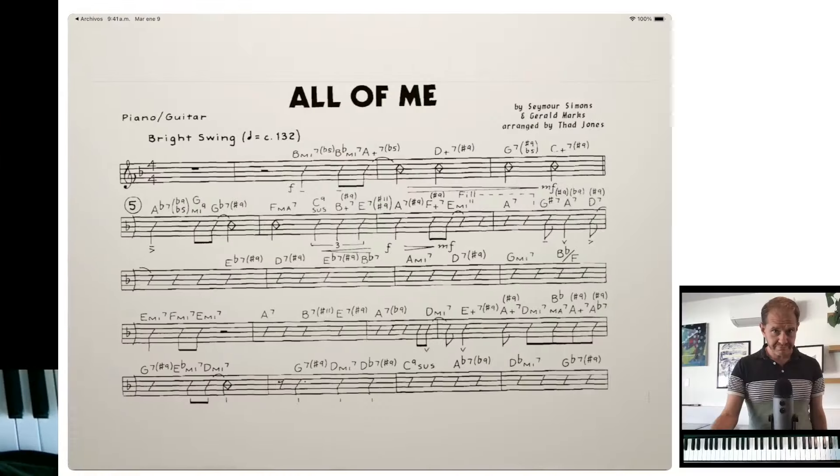It's back-to-school season, and that means for many students — college students, high school students — they're starting to think about playing in their school's jazz band. My books mainly focus on people playing jazz in small groups, and I wanted to talk a little bit about big band playing. The assumption is that if you can play jazz in a small group, you can play in a big band, and that's mostly true, but there are some different skills you need to know.